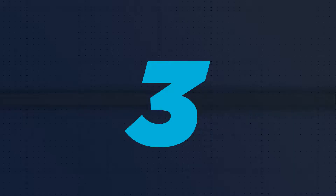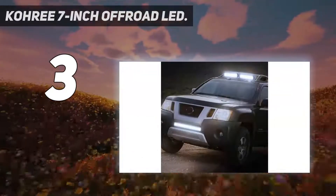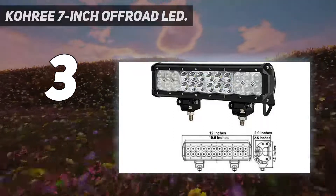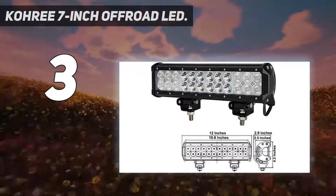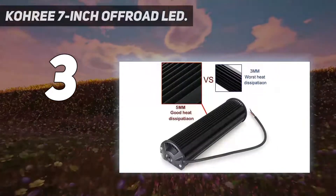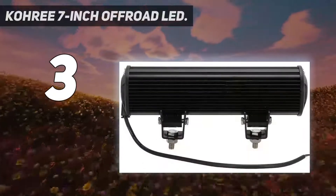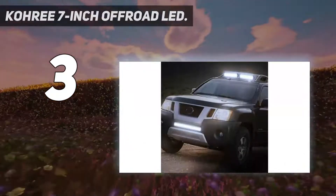At number 3: the Kori 7-inch Off-Road LED. Horizontal bars are just one configuration option for LED light bars. Another option? Cubes and pods, such as this 7-inch Kori. You can buy a single piece or a pair, and they are commonly mounted on the car roof. Each 7-inch light has 24 chips arranged in 4 rows of 6 each. Each bulb is 3W, giving a total wattage of 72W within a compact 7-inch aluminum housing. This LED light bar has a color temperature of 6,500K and gives off 7,200 lumens, though it only puts out around 5,040 lumens effective output.